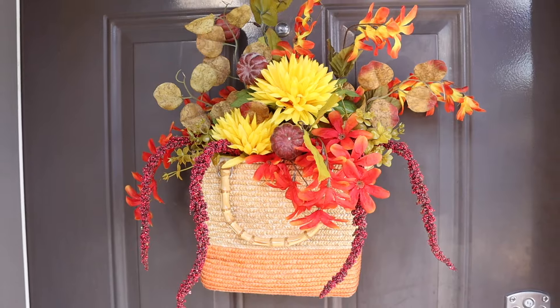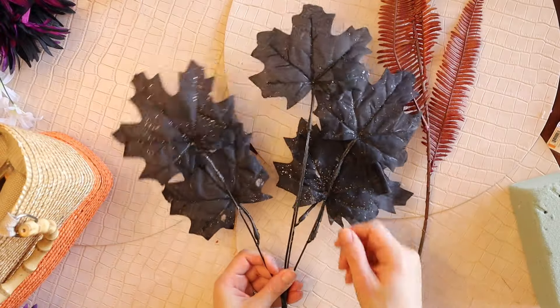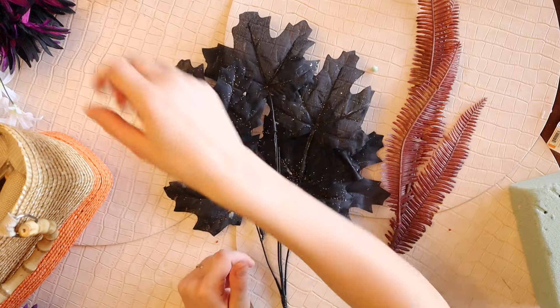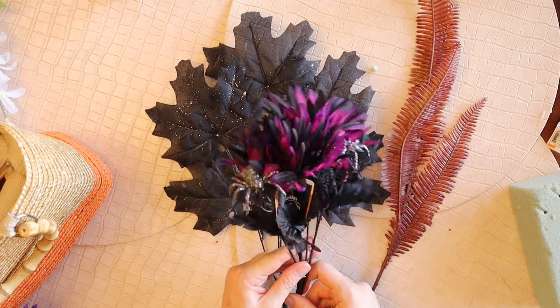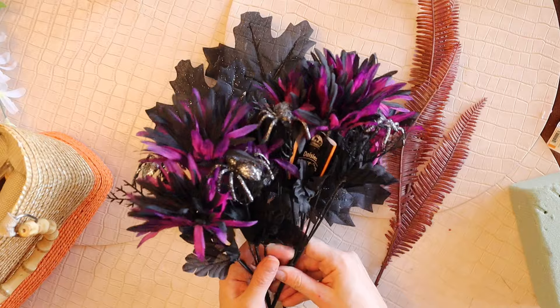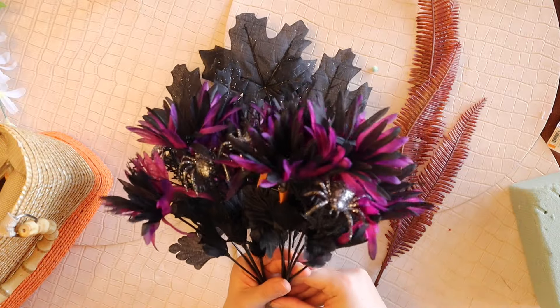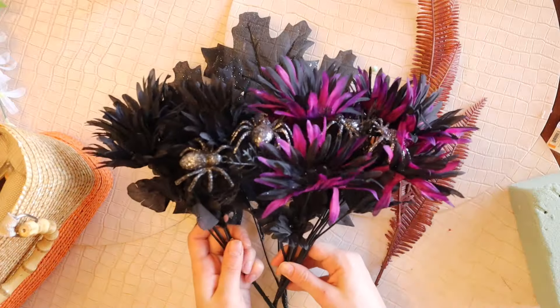Now we are totally transforming this wreath for Halloween. I'm gathering lots of Halloween themed florals this time, including a large arrangement of sparkly black leaves and these really cool purple and black flowers that have all of the silver spiders mixed in, and I also have some of the same flowers in black.